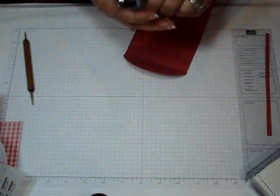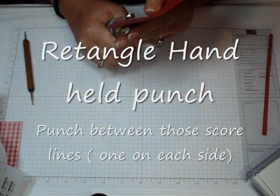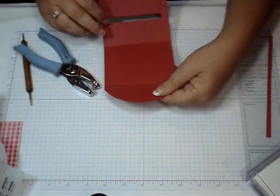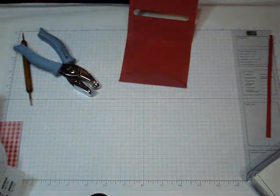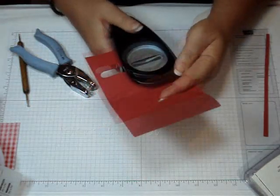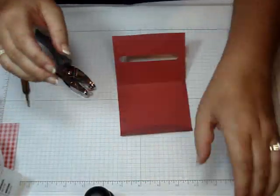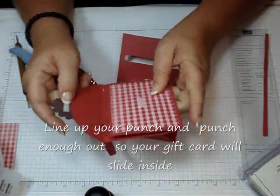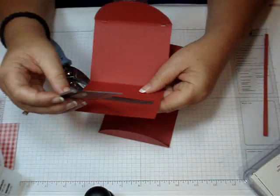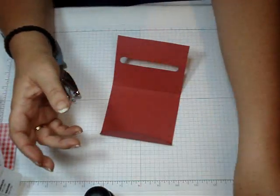Then I'm going to take the rectangle punch and I'm just going to punch two rectangle holes in between those two score lines. Then I'm going to take my word window punch and put it in as far as it goes once, then move it down and punch it again. You might want to punch it a few times because you want the gift card to slide in there. Just don't go too close to the edge because we're going to add the designer paper — I find that maybe three times works.